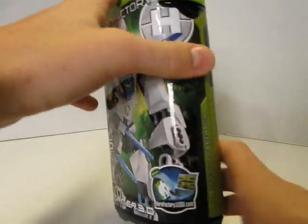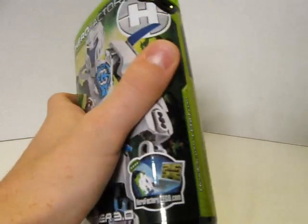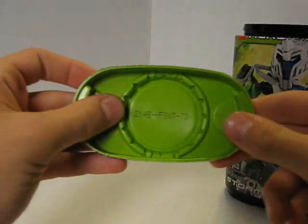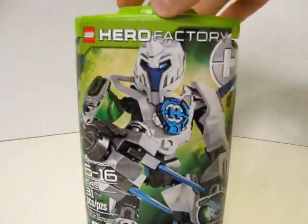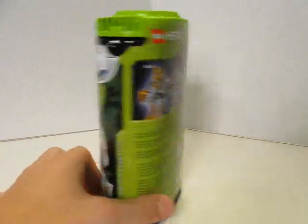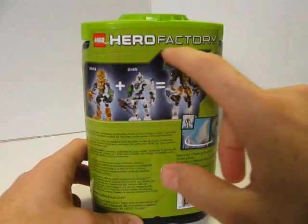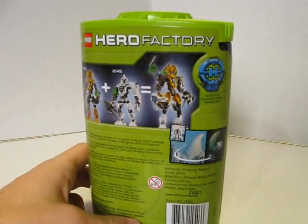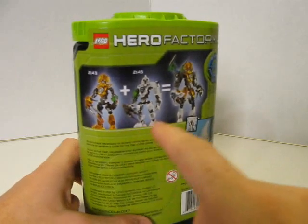And then on the side, it says HeroFactory.Lego.com, and right here, HeroFactory.Lego.com, and you enter in the code that's inside the lid. I believe you put it on the website to play a mini-game with Stormer 3.0. And here on the back, it says Lego Hero Factory across the top. The actual size for the Hero Core.